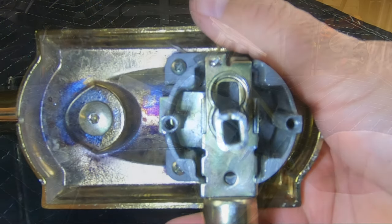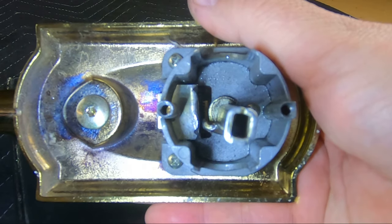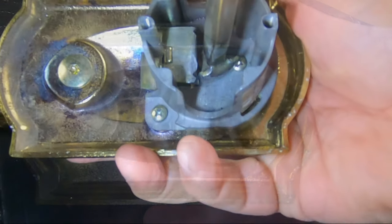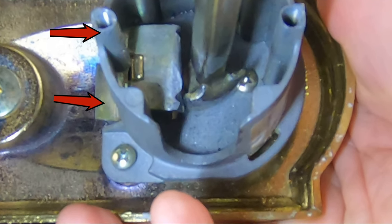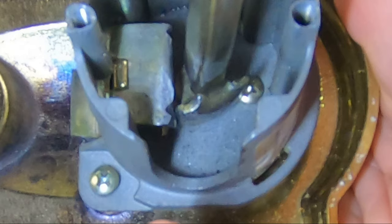To show even more detail, I removed the latch and, while slightly depressing the thumbpiece, discovered how the spoon-shaped end of the shaft rotates against the handle set plate. In fact, you can see two definite wear marks here. This is a problem. Let's take a closer look.